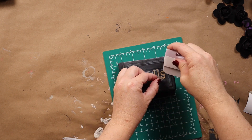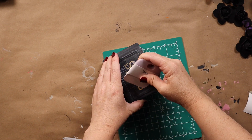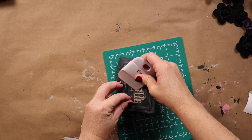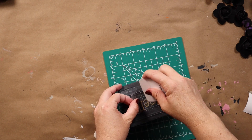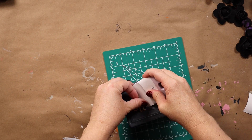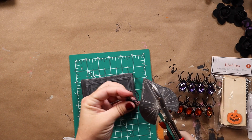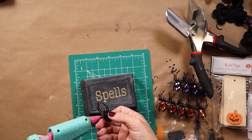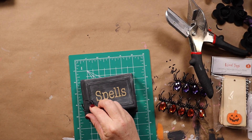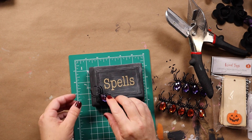With my Cricut Joy I used some glitter gold vinyl — this was the first time I've ever used smart vinyl, so I had a little bit of a time getting it off, but once I figured it all out it was good to go. Then I'm just using some cool little jeweled spider rings from Dollar Tree and I'm going to hot glue that onto the edge of the book.